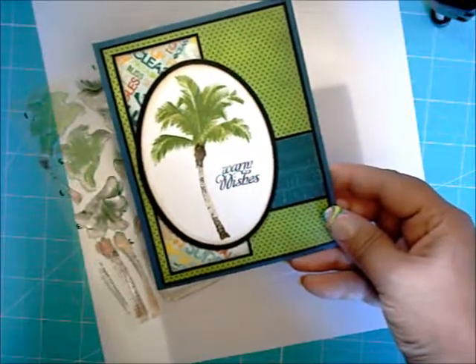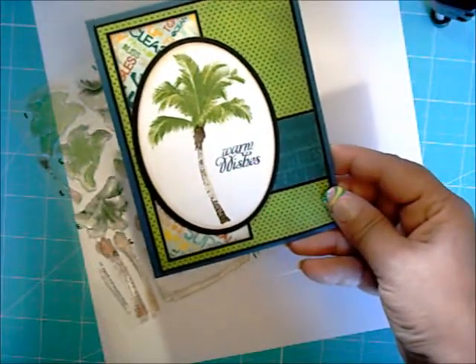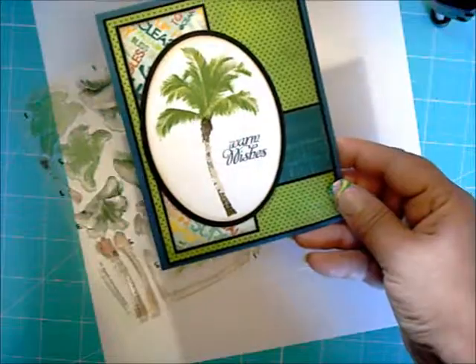Hi, this is Lisa Somerville with Splendiverse Creations. Today I'm going to show you how to stamp Kitchen Sink's multi-step palm tree. Let's get started.